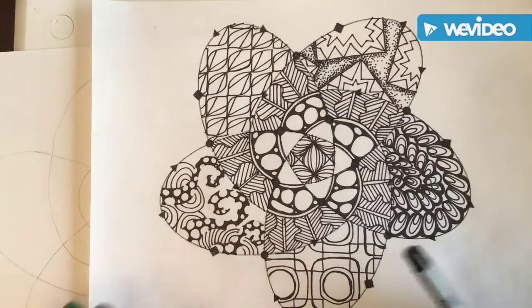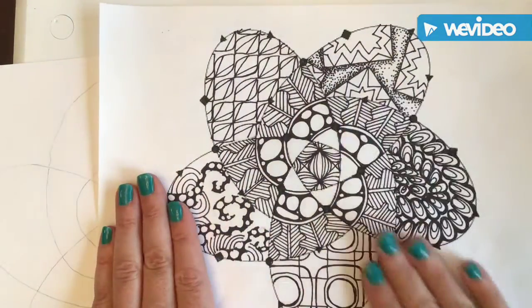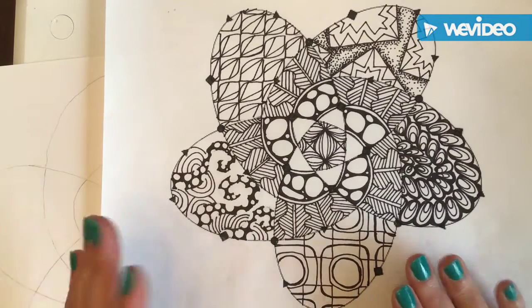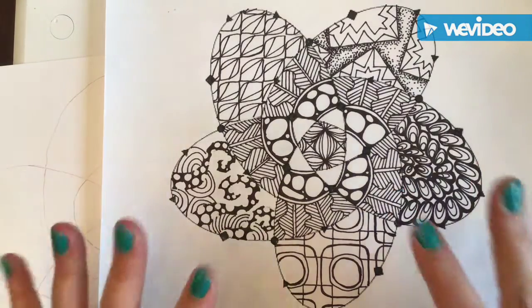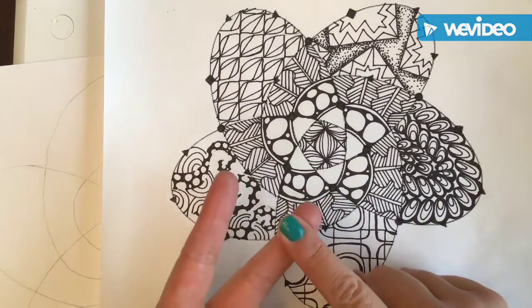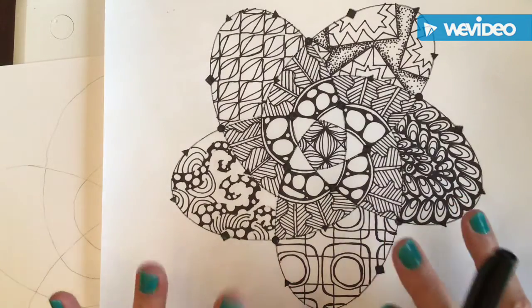Hey kiddos, so at this point you have your formative all filled out and now you're going to start your summative. The summative — you can say it's the last one — it's your best attempt at creating balance, creating some awesome patterns, and having some really nice craftsmanship.